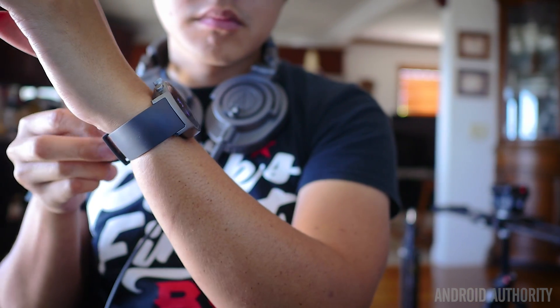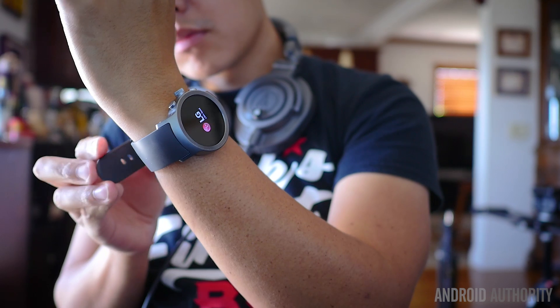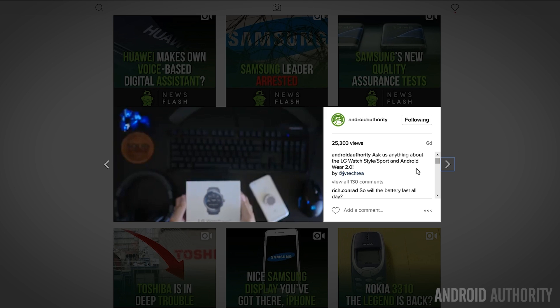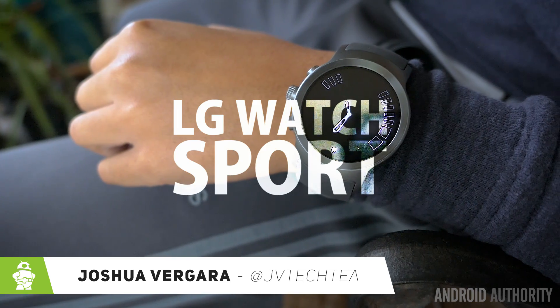Android Wear 2.0 is finally here and it brings needed changes to the wearable platform, but the first showcase of these enhancements comes courtesy of LG. We did an unboxing on social media where we also asked you to give us your questions, and in this review we will pull a few and answer them. This is Joshua Vergara, and this is the LG Watch Sport.